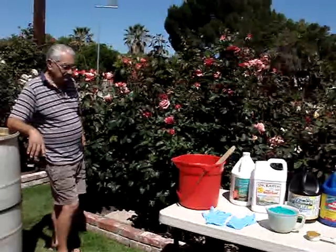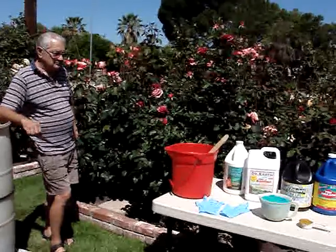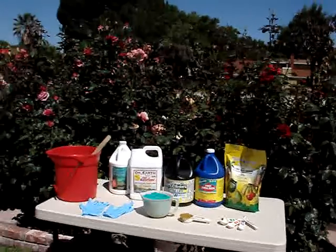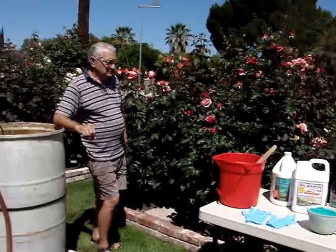Good morning. This is Bob and Kitty Belindus of Santa Clarita, California. Today we're going to show you how we fertilize our 350 roses. That's a pretty large residential garden, but our method could work with people who have 50 roses or more.